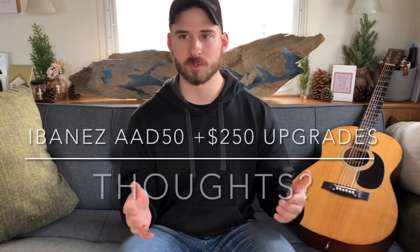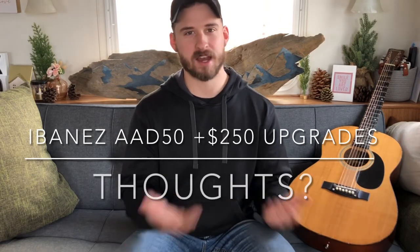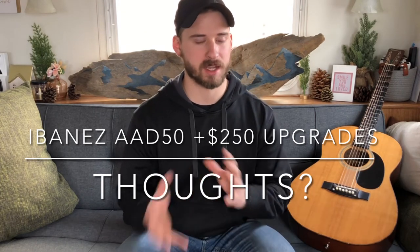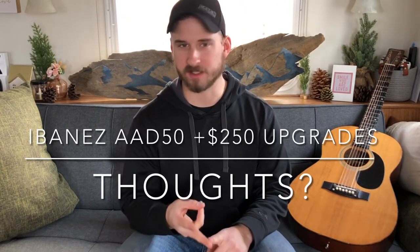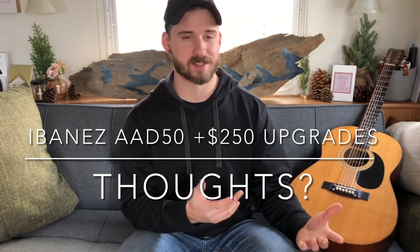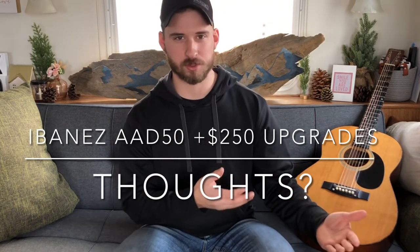If you guys want to see that, please give it a thumbs up. Another thing I think would be really cool to do with some of these cheaper entry-level guitars is take them and upgrade them — add a new nut, a new saddle, add a new pickup, and just kind of spice it up with some really nice components, maybe some Graftech products, some Elixir strings, and maybe even a really nice Fishman, Seymour Duncan, or LR Baggs pickup, and just see how good we could really make one of these entry-level guitars.